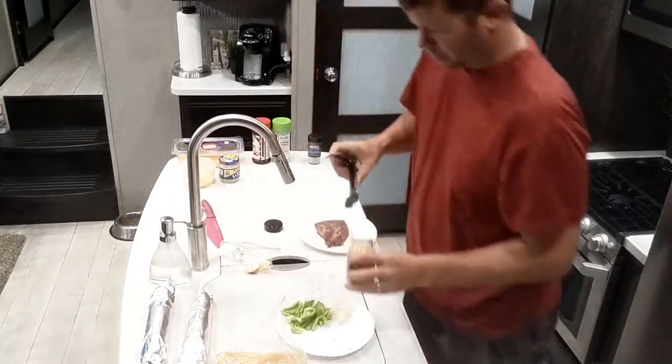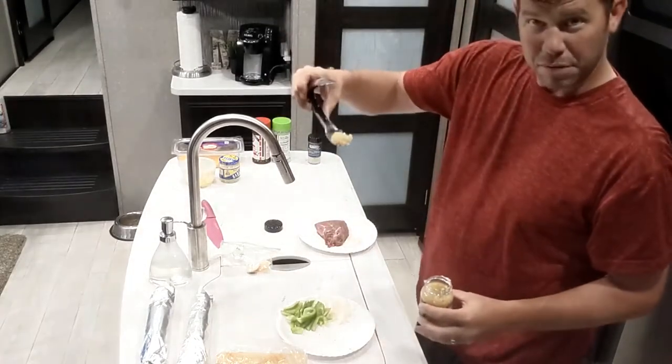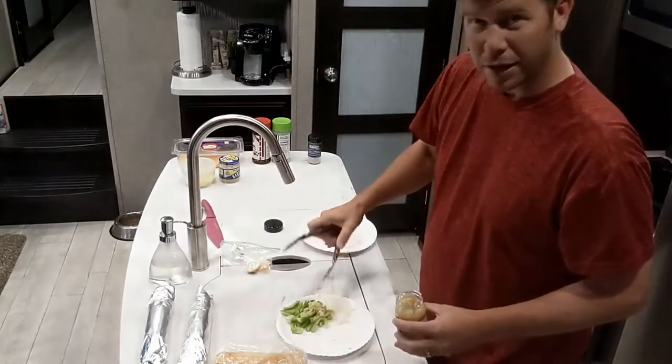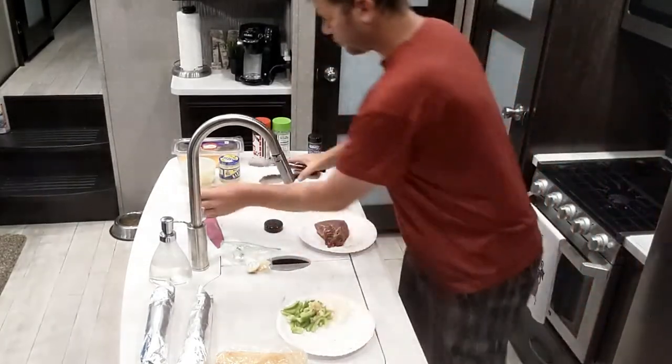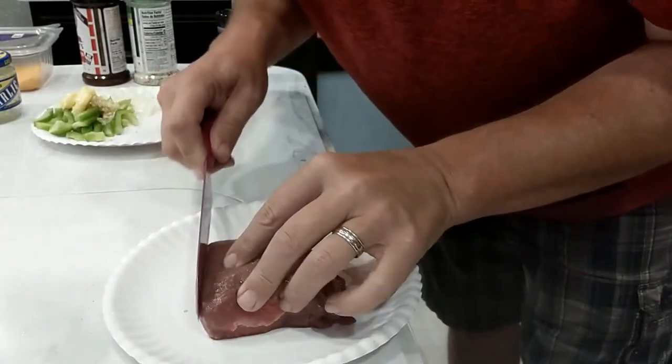Just got some of the onions and peppers diced up. Take some of our garlic — about that much. We like garlic, why not? But what we're going to do is slice this stuff up as thin as possible.